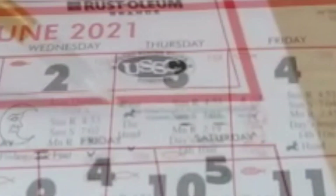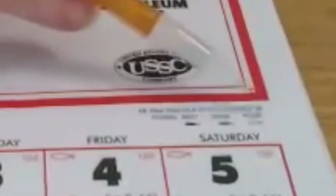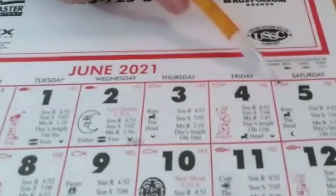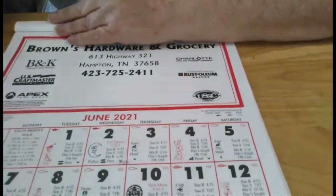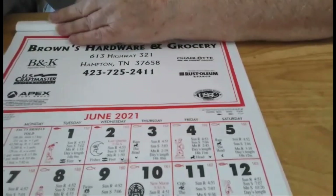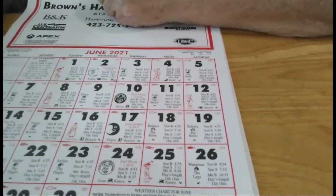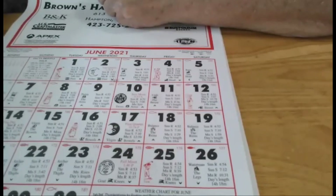And if you're a fisherman, right here it'll tell you when the best fishing days are. These are best because they're colored completely in. These are poor fishing days. So it gives you just kind of a general rule to follow. Now mama and I have just canned some zucchini relish yesterday, and the signs were in the loins, so that was a good day for canning.